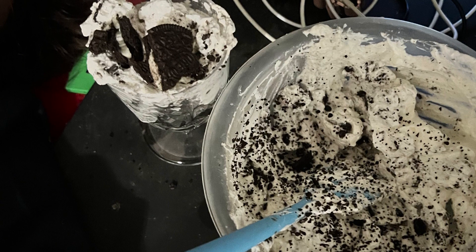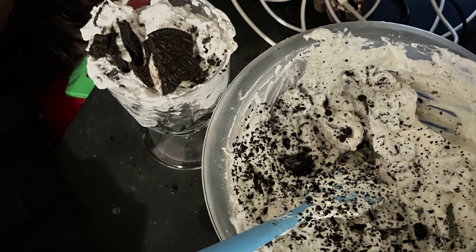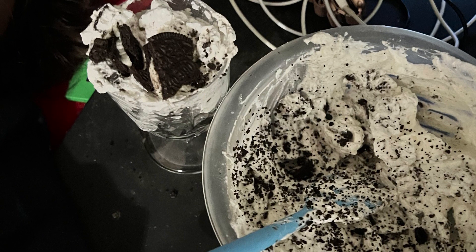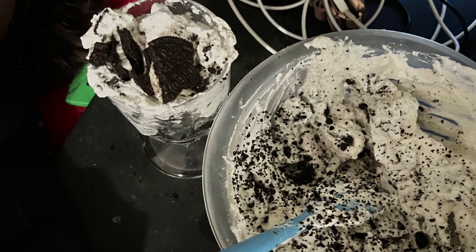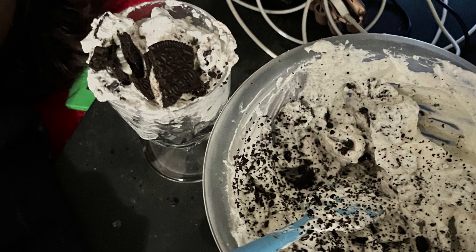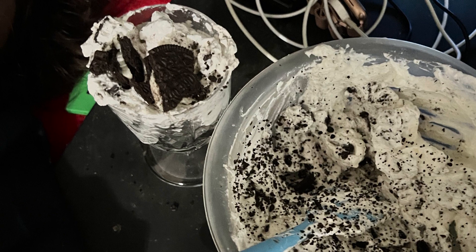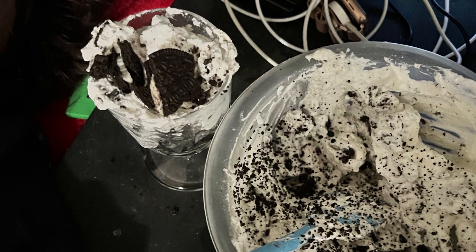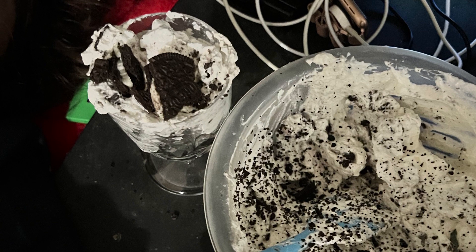Anyway, what we made here is a two-ingredient Oreo mousse, which was delicious. It's very simple. You just take the heavy whipping cream — 200 milliliters, which is basically one mini carton. One whole carton, just to warn you, is a little more than 200 milliliters — maybe less than a teaspoon more. Because it was such a little amount left in the carton, I just threw the whole carton in and it was fine. You really can't screw this recipe up, I promise.